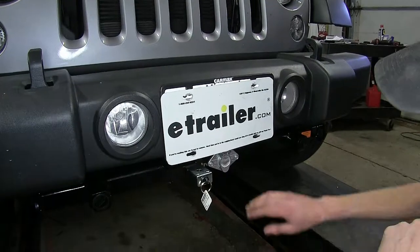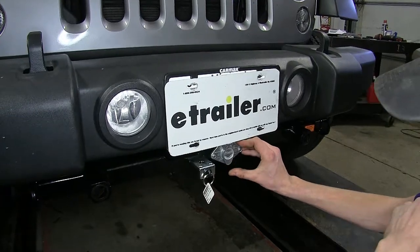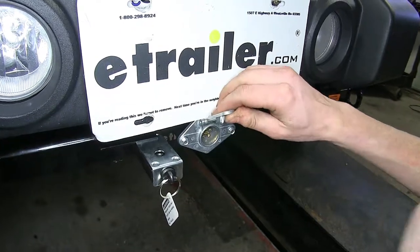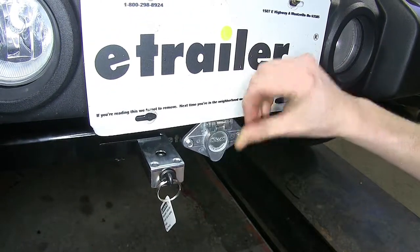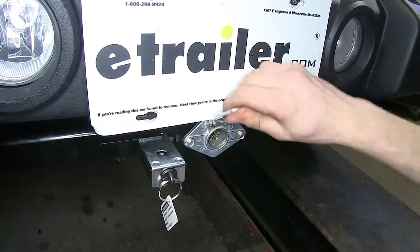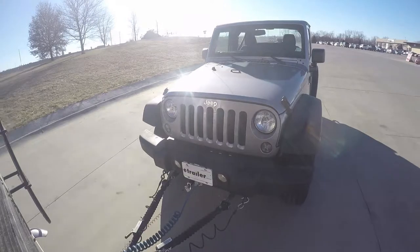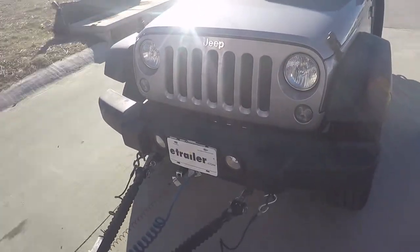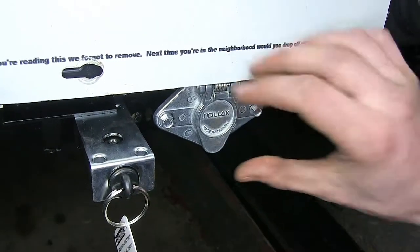Here's what our Pawlik six way round connector looks like installed on the front of our Jeep. This six way round has a nice dust cover that's spring loaded, which will hold in our six way round connector and also keep dirt and debris from entering our connection. This will give us the ability to run a towed vehicle lighting system on our Jeep, run a charge line if we need to, or have other functions on one of the other six connectors.